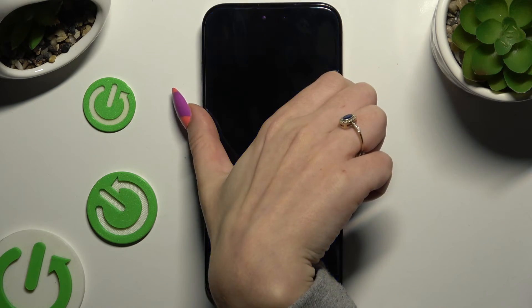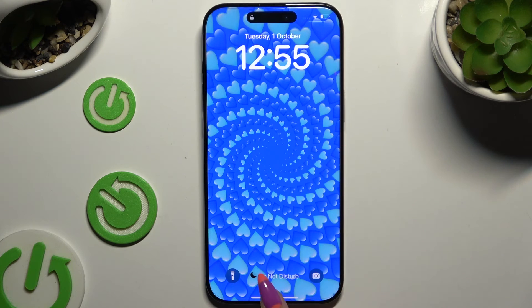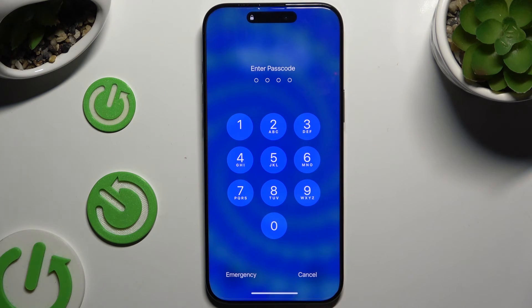So now when I switch off my screen and turn it back on, I can see that the passcode is required.